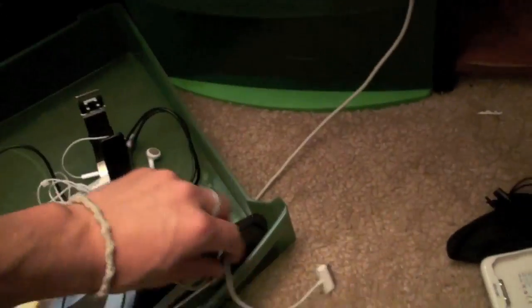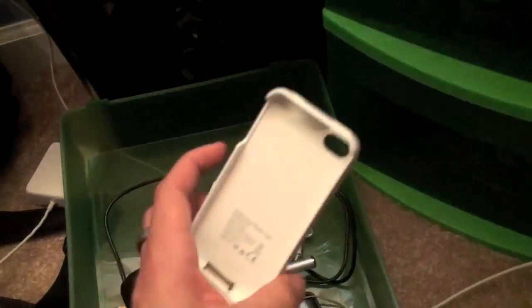And then I've got the stuff that I use day to day, which is my headphones from Apple, I've got this charging case from Dexim which I love to take on road trips and stuff like that, and just some USB cords and stuff like that.